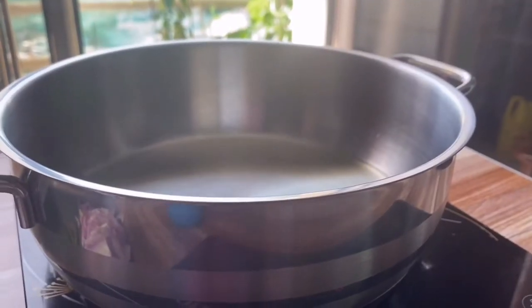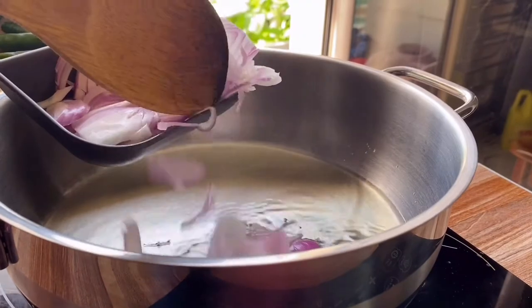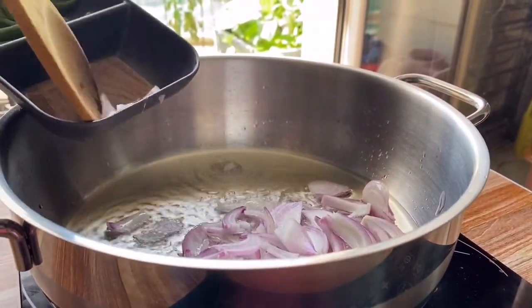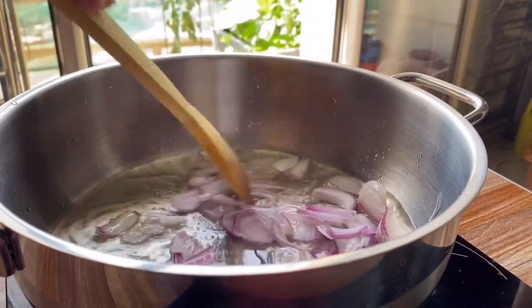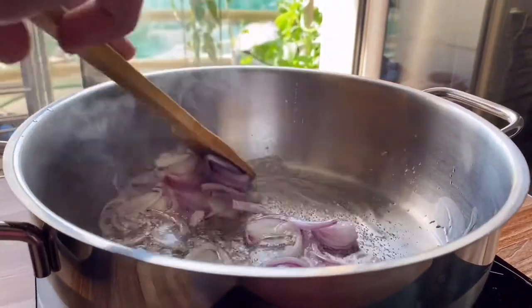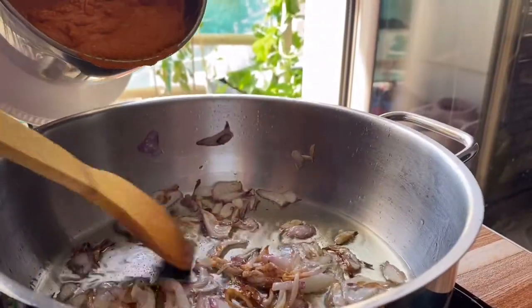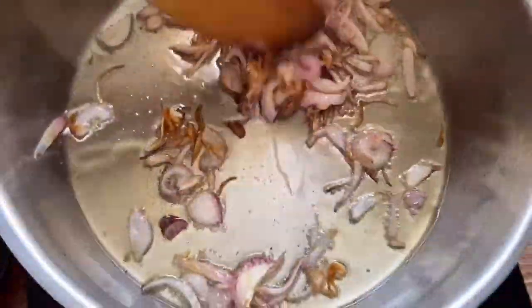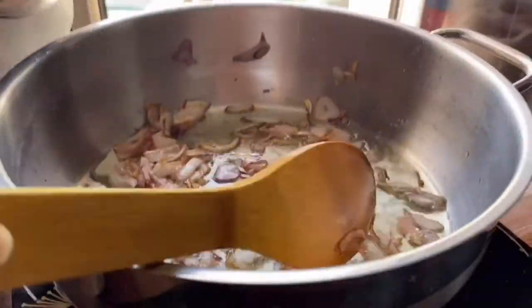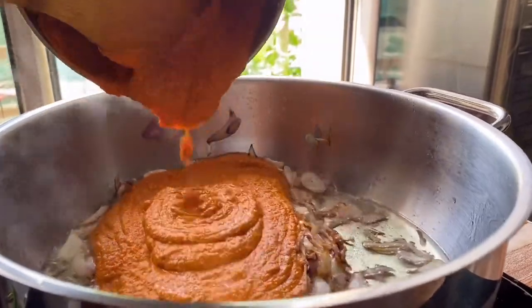Set your pan to heat and in goes the oil. Just wait until the oil heats up — you want really hot oil. I'm going to add in the onions and let's fry them. Once you try this fish curry it's going to be amazing. You can see the onions have browned up and caramelized — you don't want to make them black or burn them, you want them caramelized like this.